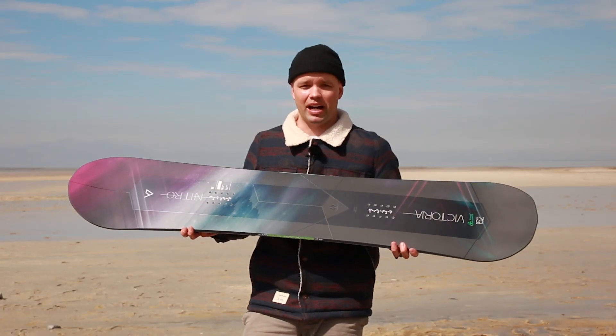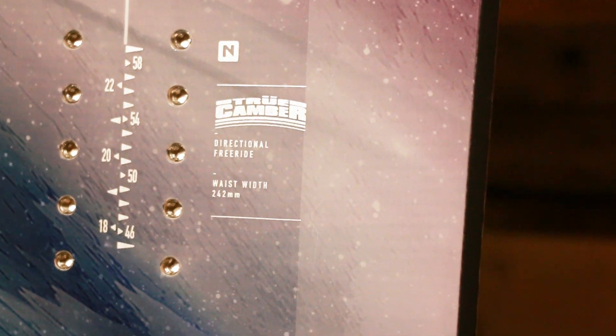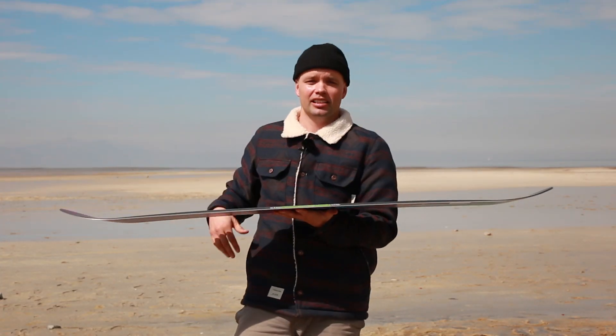It has a directional shape, so it's great for powder and great for ripping groomers. It comes with True Camber — it's our only board in the women's line that is completely True Camber. True Camber is regular camber from contact point to contact point. Very responsive. It's a board for a woman who is a little more experienced of a rider.